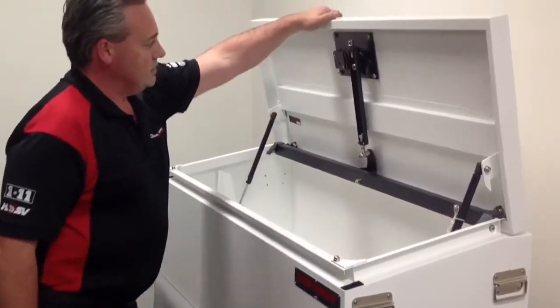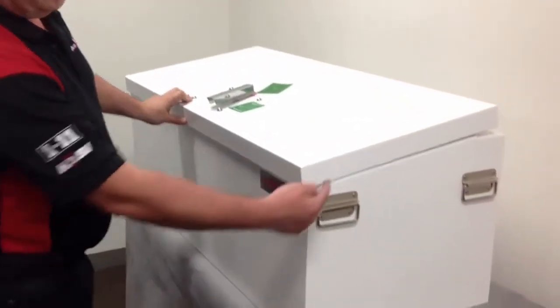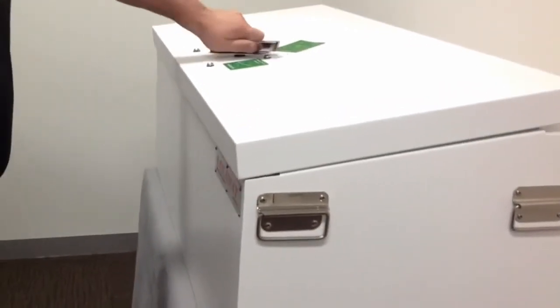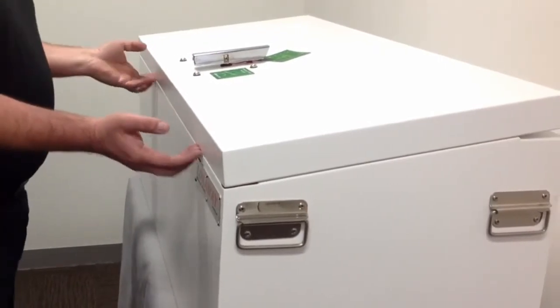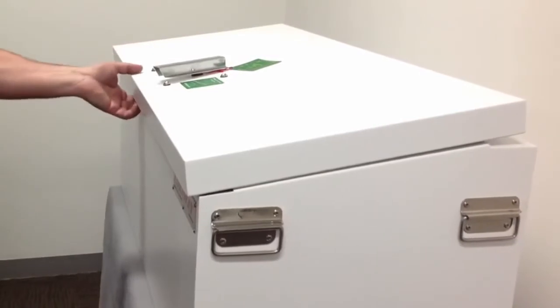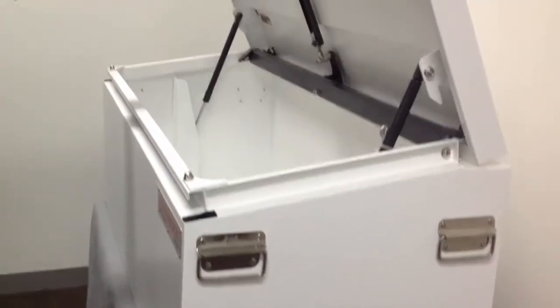It's as simple as this: the lid comes down, and as you can see, the lid goes past the flush point. We turn the handle and it interlocks, creating a great seal — very hard to get a pry bar in there. As we unlock it, it goes past the forward part, the lid lifts up, and we've got it open.